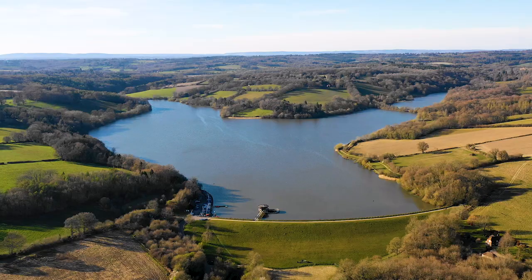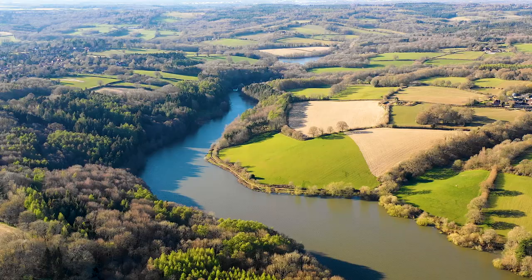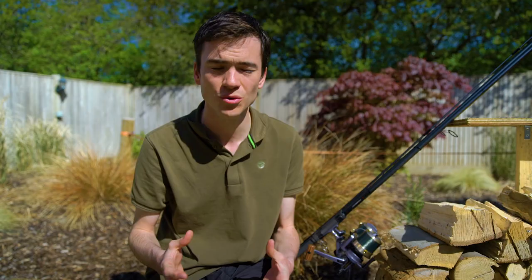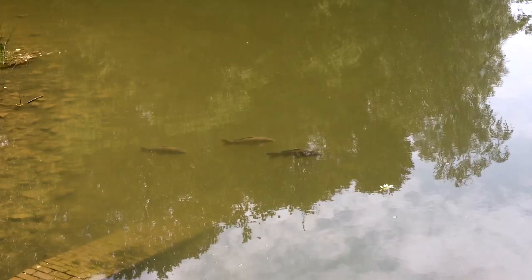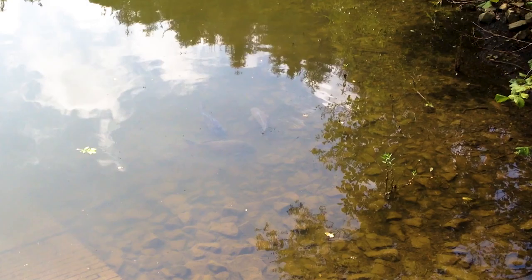A lot of the time large waters will have a certain area which is deeper and a certain area which is shallower. On the reservoir we were fishing, it started off deep near the large dam and then shallowed up towards the inlet. If the water is relatively warm or getting warmer, take a look in those shallower areas because fish will often move there as that water warms up the quickest. The sun can warm two or three feet of water quickly, but it takes a long time to warm 20 feet, so in springtime focus on shallower areas.